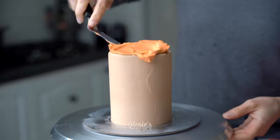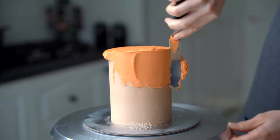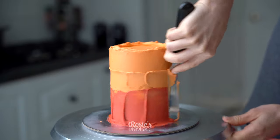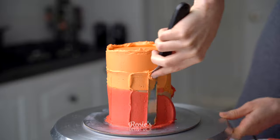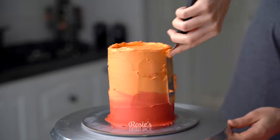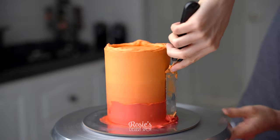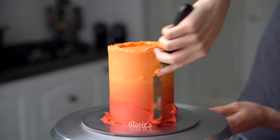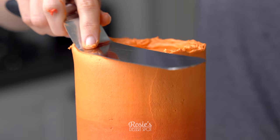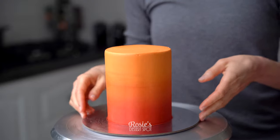After the frosting has firmed up you can add that final layer of frosting. I've used an orange color here, starting orange at the very top making sure it's nice and flat, and then applying my bottom half in red. I like an ombre where you can't really see where one color stops and starts, so I'll go over the red with the orange and then start to blend these together with the frosting scraper. The more often you travel across the cake as you're smoothing it down, the more the colors will blend.